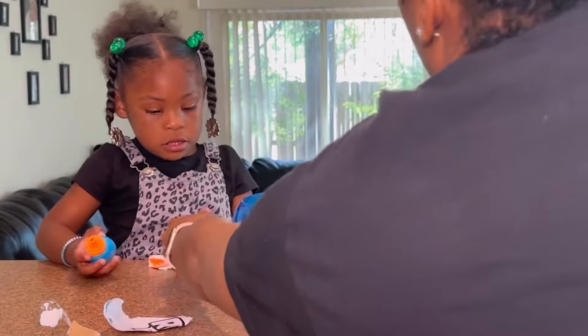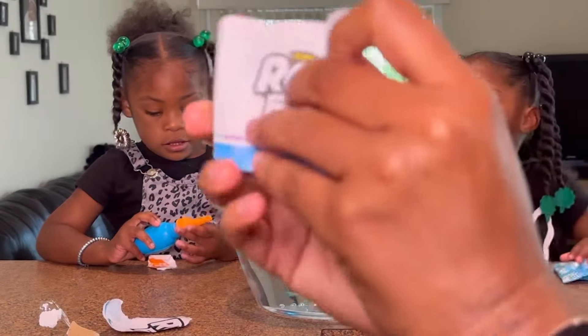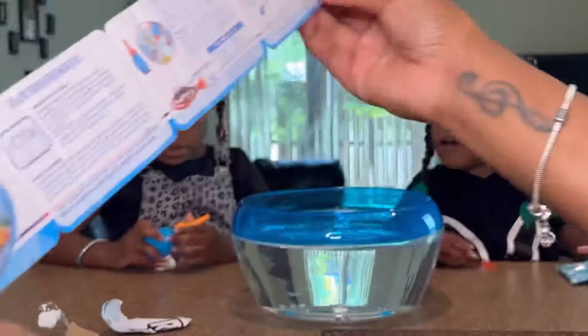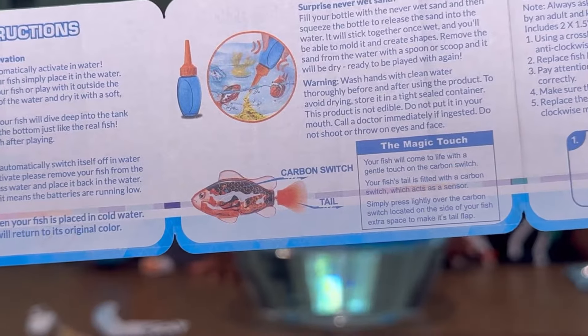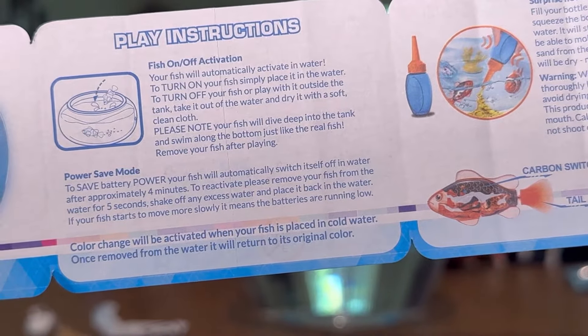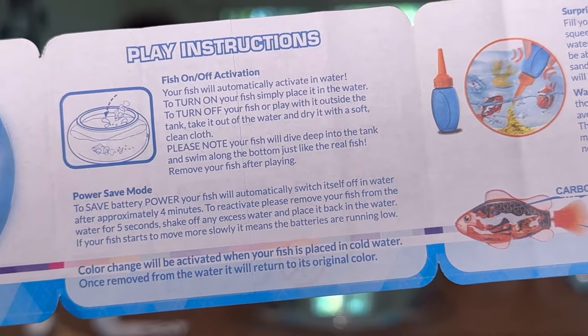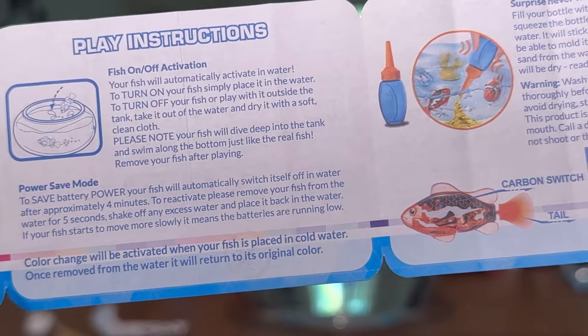Wait a second, Aaliyah, don't put it in there yet. Let's see if we did this right. So guys, it did come with instructions. It says your fish will automatically activate in water. To turn on, simply place the fish in the water. To turn it off, take it out and dry with a soft clean cloth.